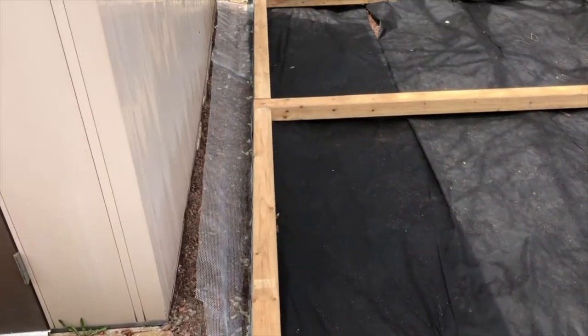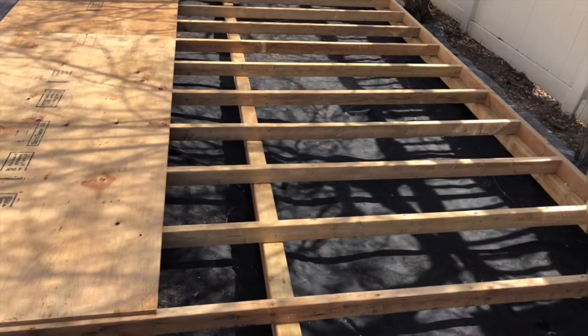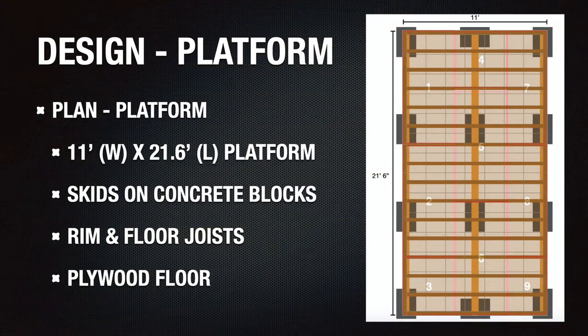The skids provide an excellent foundation for the floor joists that are installed perpendicular to the skids, 16 inches on center, which support the plywood floor. Now having completed the project, I can say the design was very accurate and not once did I have to go to the store to get missing material. Having used the pad for some time now, the design is very solid and I'm confident it's going to last.